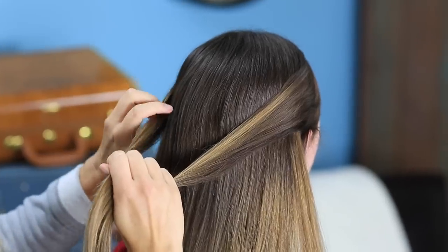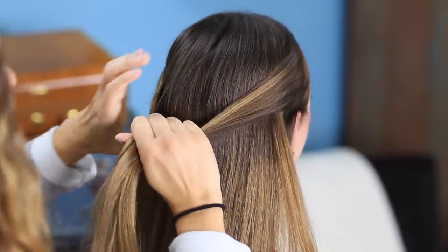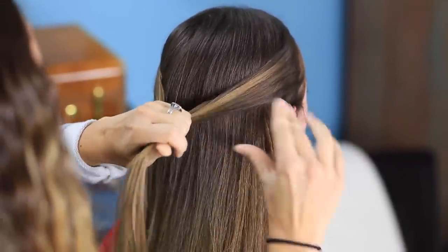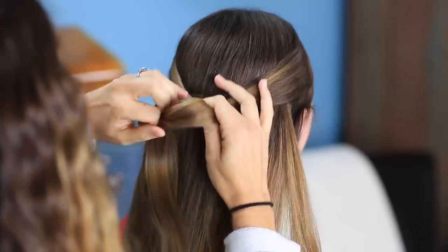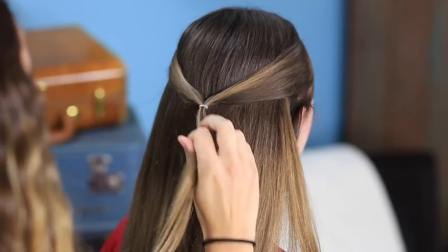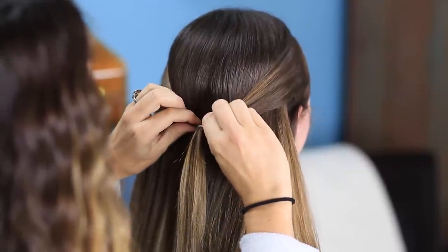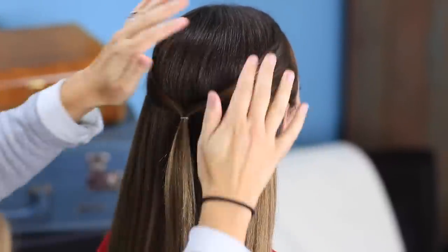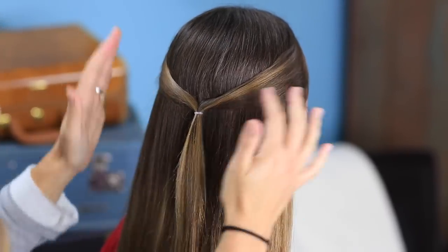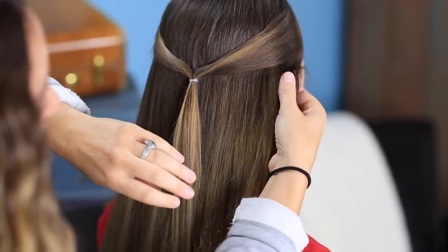I'm going to take my two pieces and pull them back right to the back center of the head and secure it with an elastic. So we have our first section all done now. We want it to sit nice and tight against the head — I'm going to pull it down just a little bit right there. If you need to add a little bit of hairspray or some spray wax into these pieces as you go along, you can do that. Brooklyn's hair has a tendency to get just a little bit fuzzy, so you might see me spraying a little as we go along.